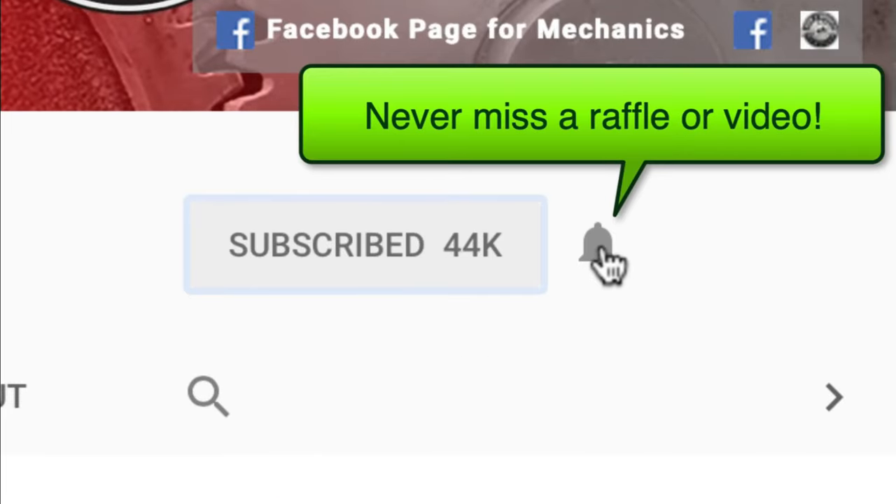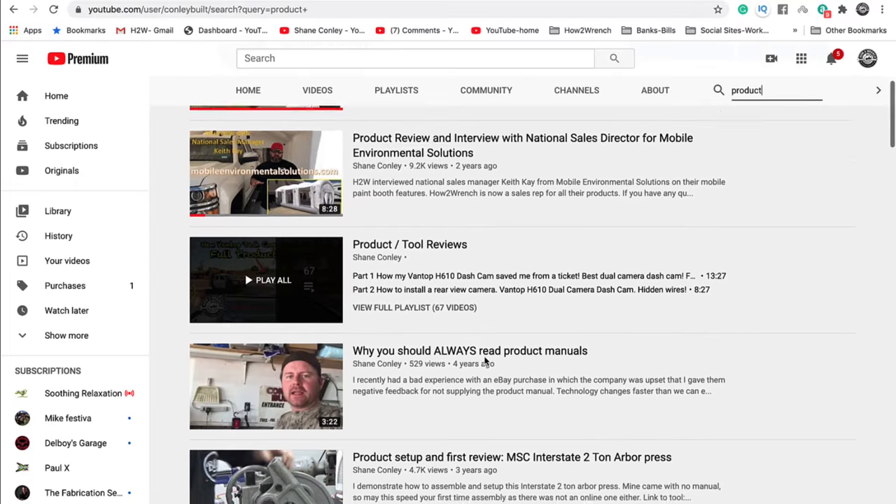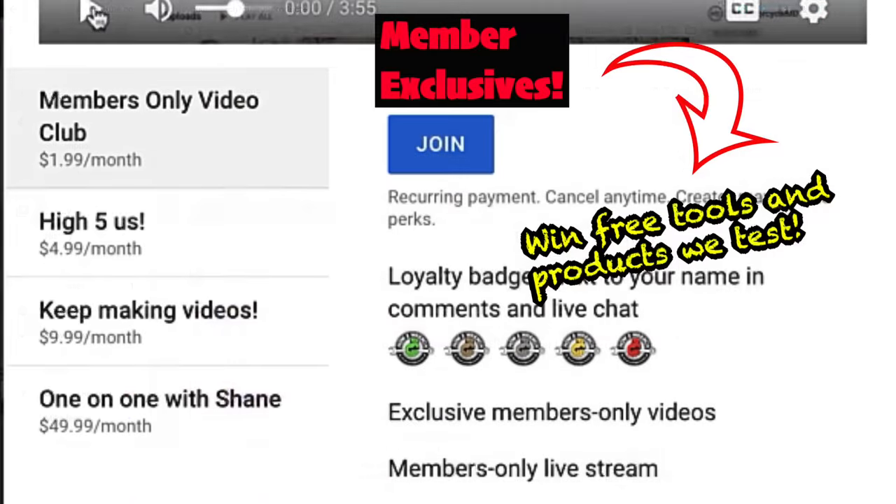Hey friend, smash that subscribe button — it really helps us out. There are hundreds of videos and playlists on here for you. Enjoy the video.